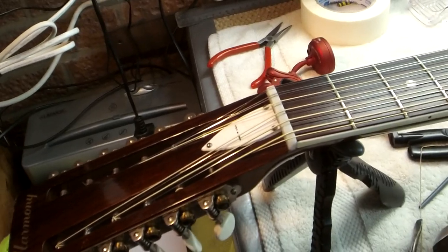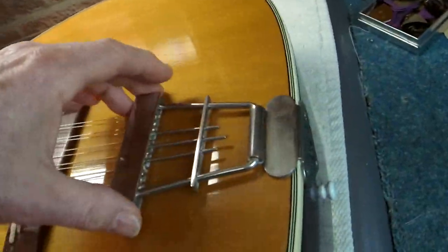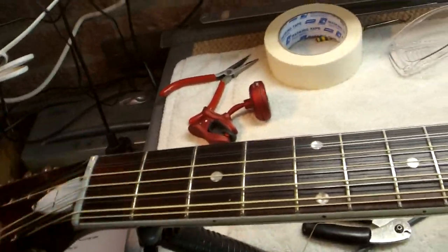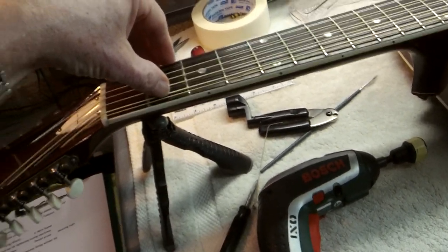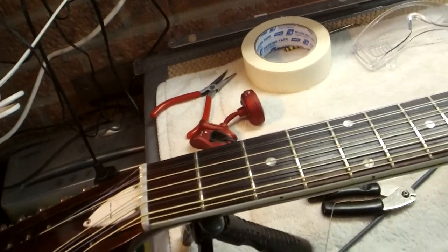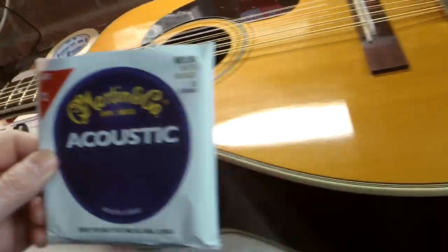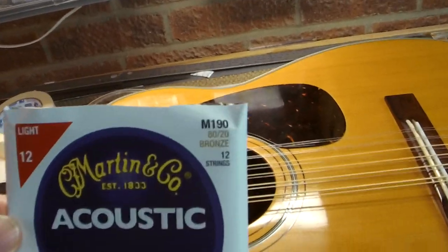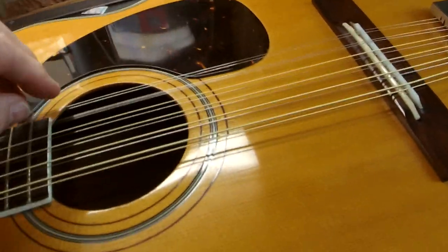Once we've got all 12 strings on, we can take off any bits of tape and get all the barrels comfortably seated. Then we can start tuning it up. I tune my 12-string guitars to one tone down, which means that's not an E, it's a D. I use medium gauge strings on this one — this is the only guitar I use bronze strings on. I've been using these M190s by Martin, which come in a nice hermetically sealed package, but interestingly when I opened them these strings showed obvious signs of rust.